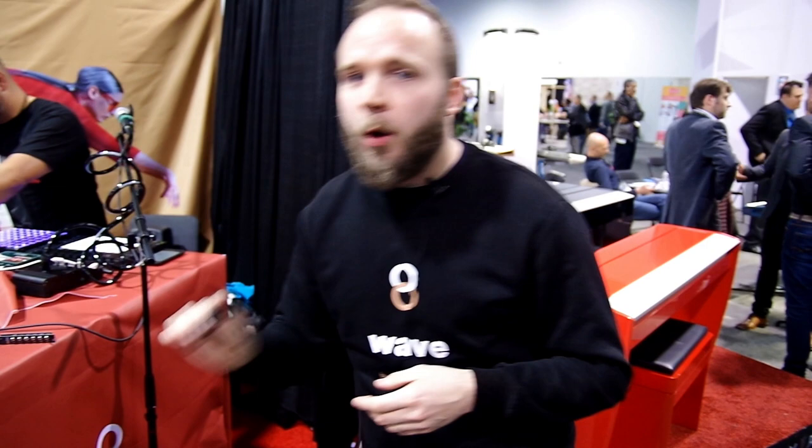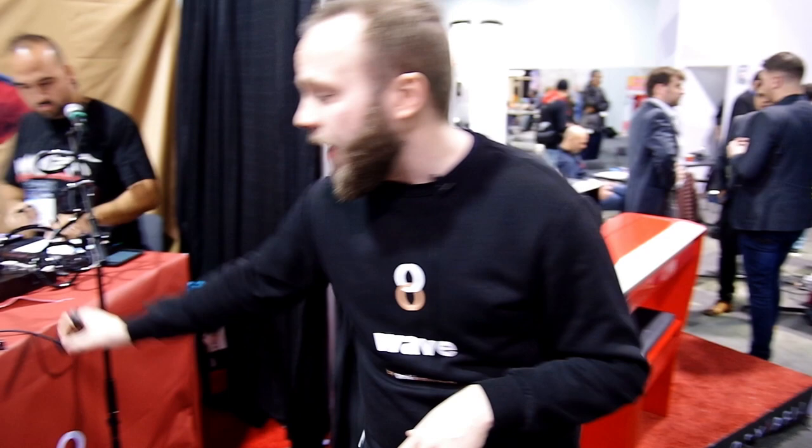Last year when we were out here at NAMM, we had a rough prototype that showed the basics of the potential that WAVE had. This year we've done a lot of development and we're showing off the final version of the ring, along with improved algorithms that make it more sensitive to motion and tap, plus a couple of new cool things.